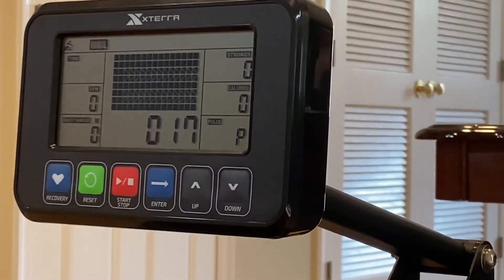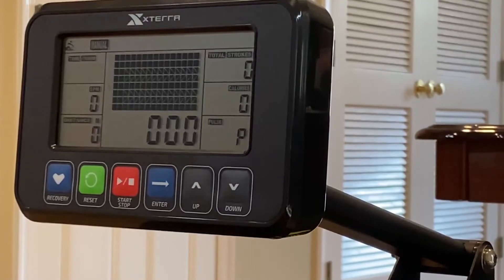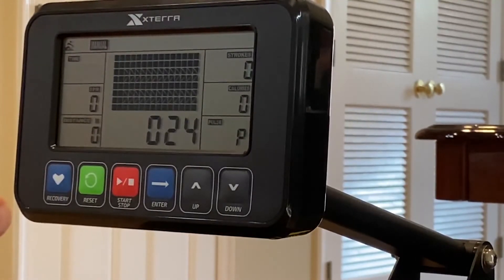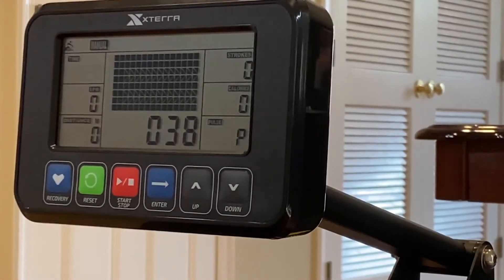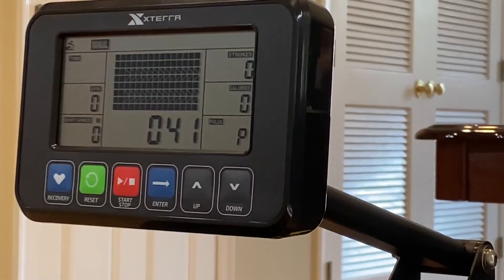I can just do this all day, but that's not the point. Clearly the sensor either is not working now or something got disconnected while he was repairing this. So I'm going to have to call them back and have them either replace the sensor or take apart this whole display and figure out what went wrong here. But that's pretty much it — otherwise I'm pretty happy with this rower still.